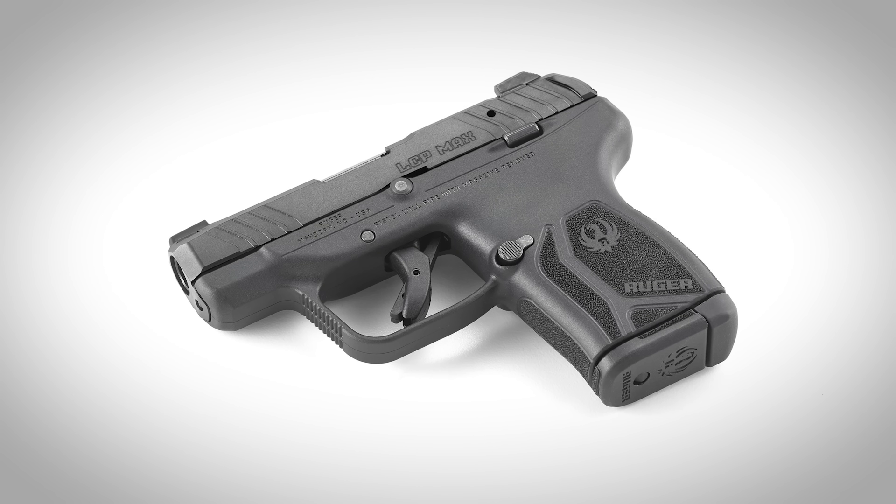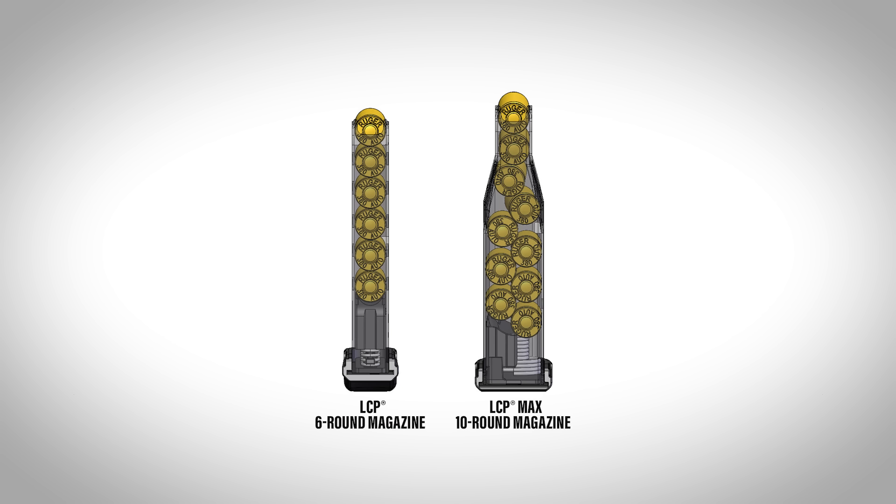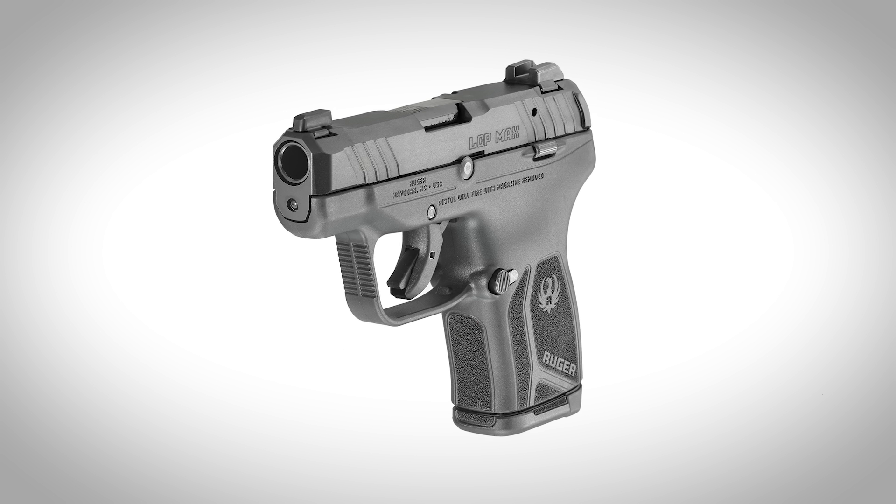It might be tempting to compare this gun to the Ruger LCP Max — that's the 380 double stack version of the LCP. It also has a 10+1 capacity, but the LCP Max is basically the same size as the original LCP except for the width. It's a pocket pistol and it has the kind of harsh recoil you get from any other pocket 380. It's not the most pleasant gun to shoot. I've been saying for a long time that 380 ACP shines brightest not in pocket pistols, but in guns just slightly larger than that.